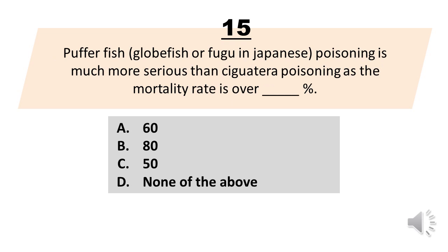Number 15. Puffer fish, globe fish or fugu in Japanese, poisoning is much more serious than ciguatera poisoning as the mortality rate is over blank percent. A. 60. B. 80. C. 50. D. None of the above. The correct answer is letter C. 50.